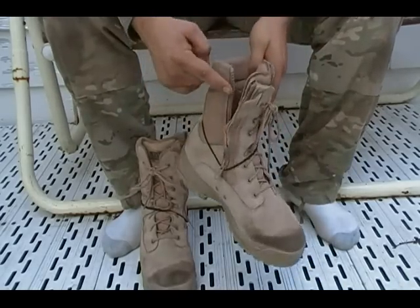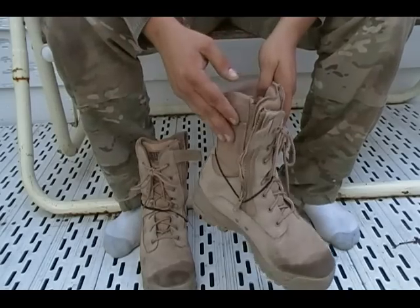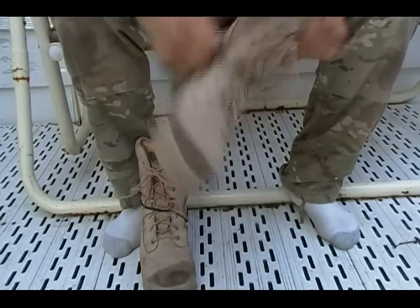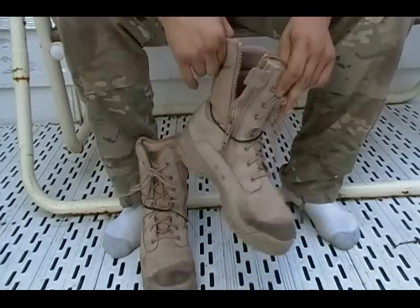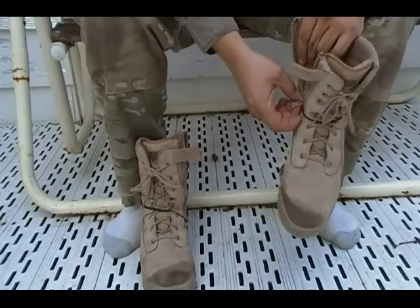I also like the zipper side because they're fast to put on, not because I'm lazy. I just keep them by the bedside and I can slide into them and zip them up the side if I need my boots on in a hurry. That's a good feature of these boots.